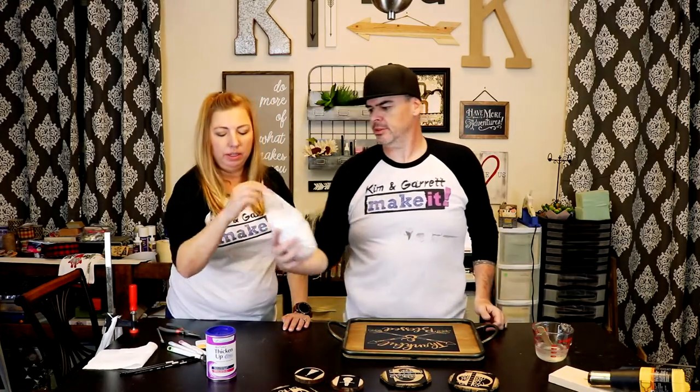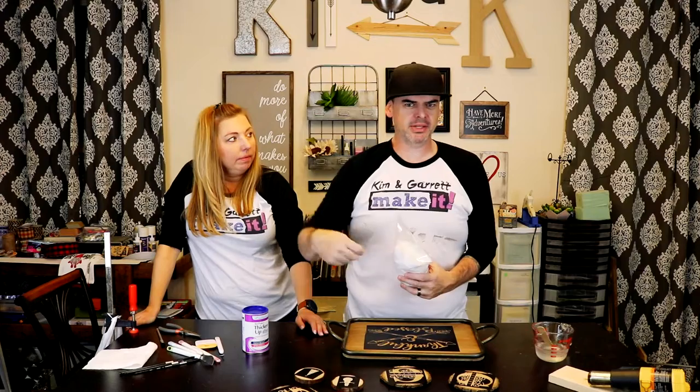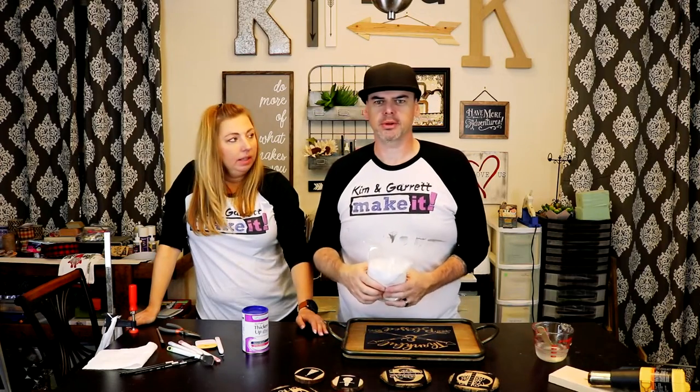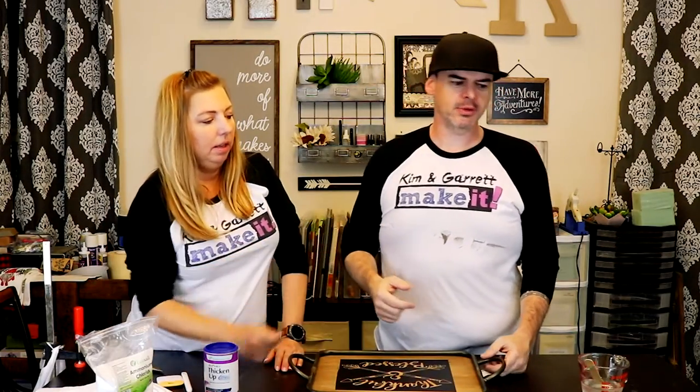So we got this ammonium chloride and apparently if you mix it with water and then paint it on wood, it'll burn the wood. But I saw that it bleeds a lot, so I got this thickened-up clear stuff to try to thicken it up to make it more like paint and less like water. We're gonna paint it on our stencil and then we'll see if it works.